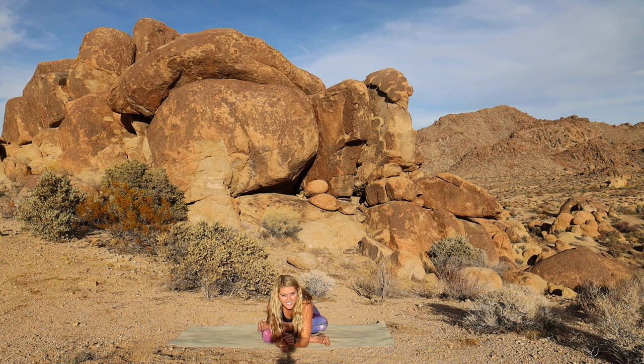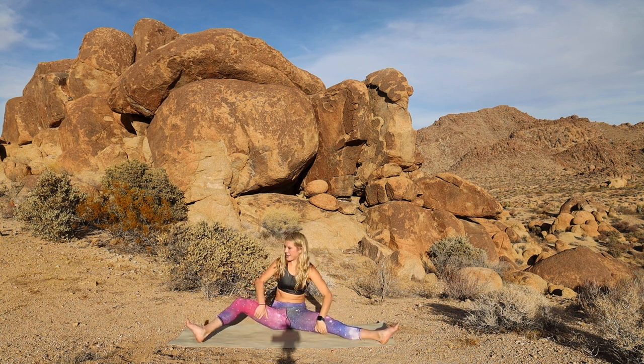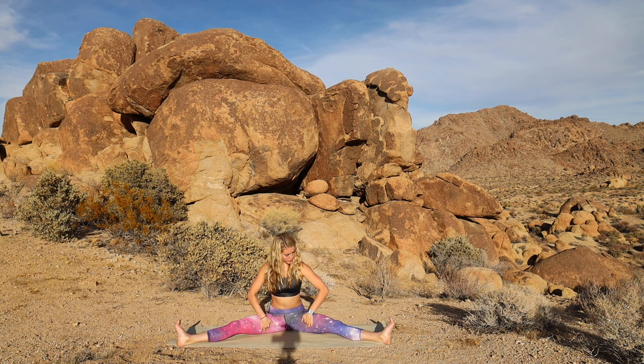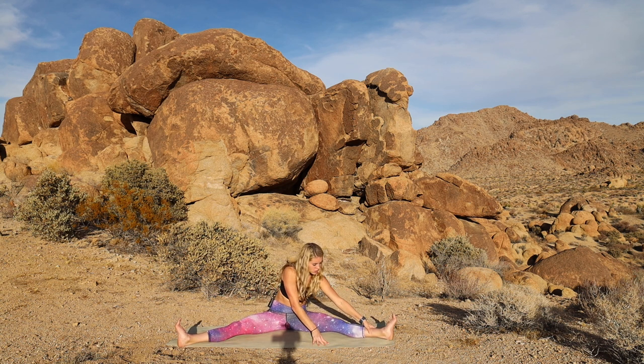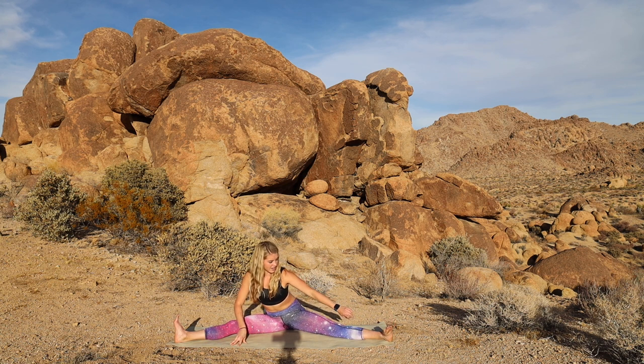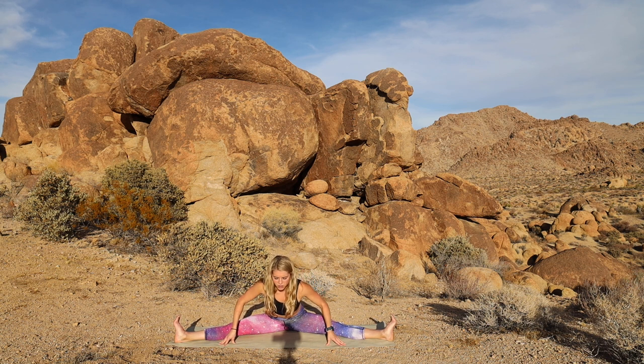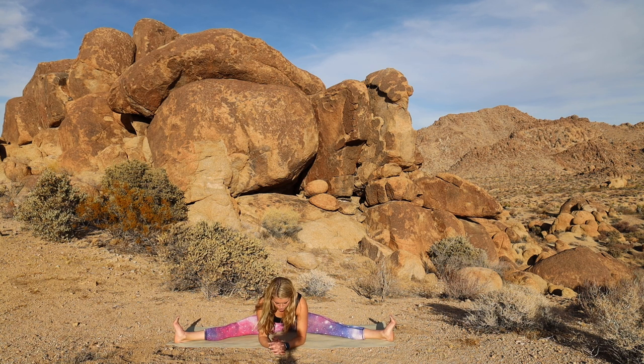And then exhale your way all the way up. Let's take Upavishta Konasana, coming into a wide-legged straddle pose. And you're going to flex your feet, pull your inner thighs up. If you notice that your low back is really rounded here, I want you to put some pillows underneath your hips and get your spine nice and tall — maybe that will be enough of a stretch. If you're more flexible, start to take the legs wider. Just use your hands to widen the space. With a long spine, you'll start to lean forward, but pay attention to your legs rolling in. We're folding down the middle — I want your heart to be going forward instead of just down. And making your way down to a comfortable stretch.